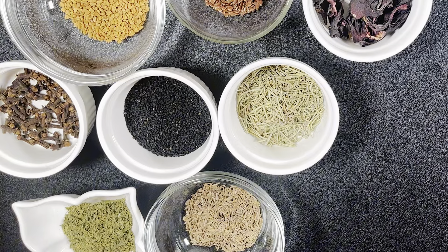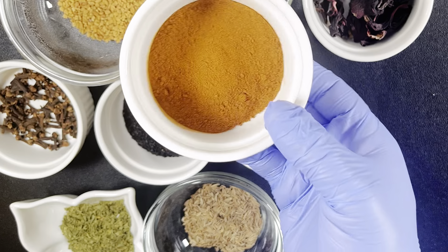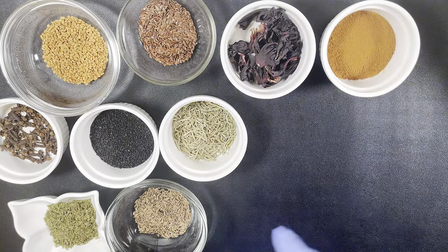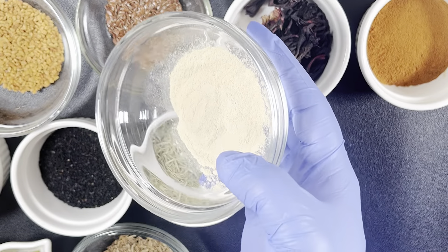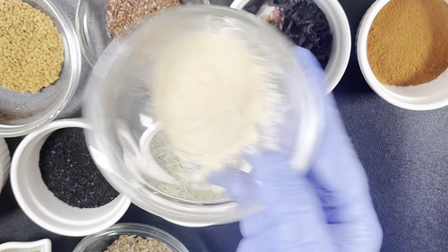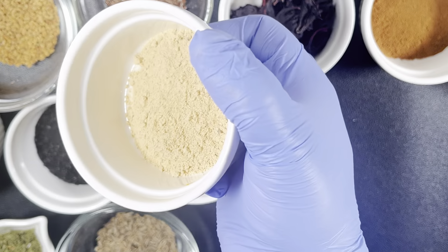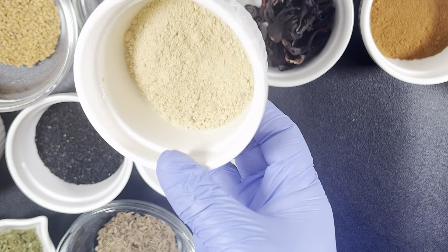By the way, all these seeds are also very good for the skin, but today we are just focusing on the hair. The next ingredient is turmeric powder. Turmeric powder improves your scalp health, which in turn promotes hair growth. The next ingredients are ginger and garlic powder. Ginger and garlic powder are known to be growth activators — they activate the blood flow in your scalp, and when there is blood flow in your scalp, your hair will definitely grow.